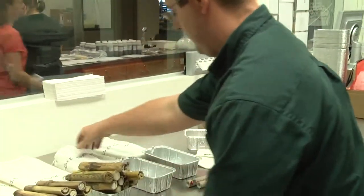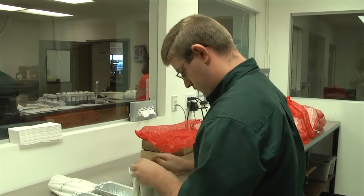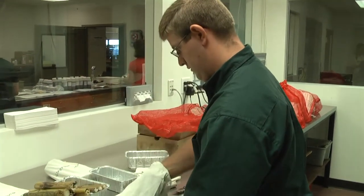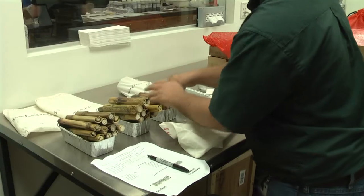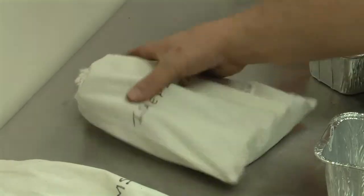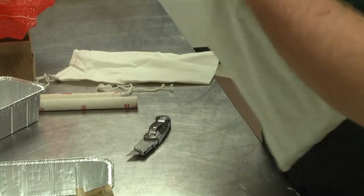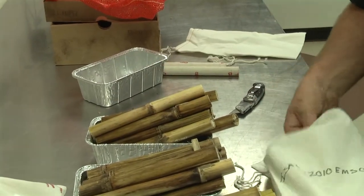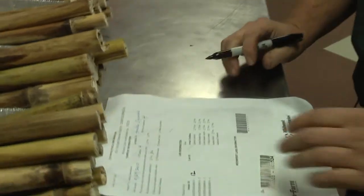Sample two has the correct number of ten. Sample three has ten as well. Sample four has ten as well. We have a checklist on these pre-made auto-submits for the on-farm network.